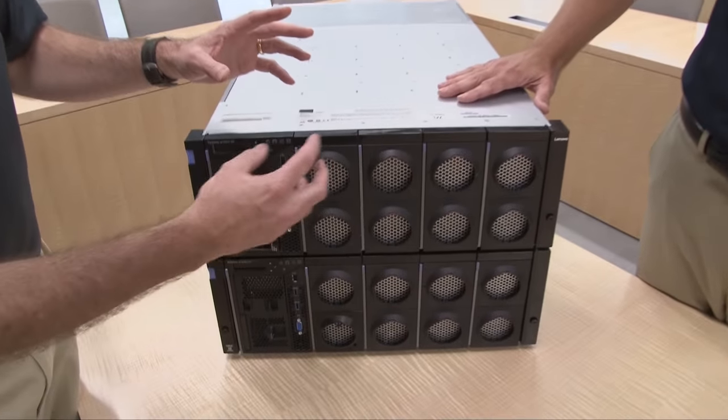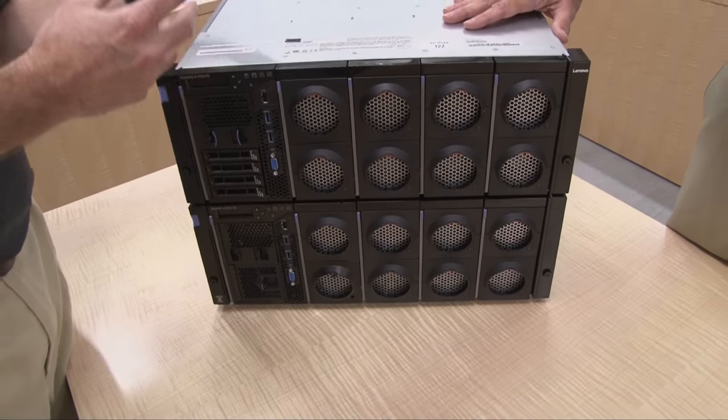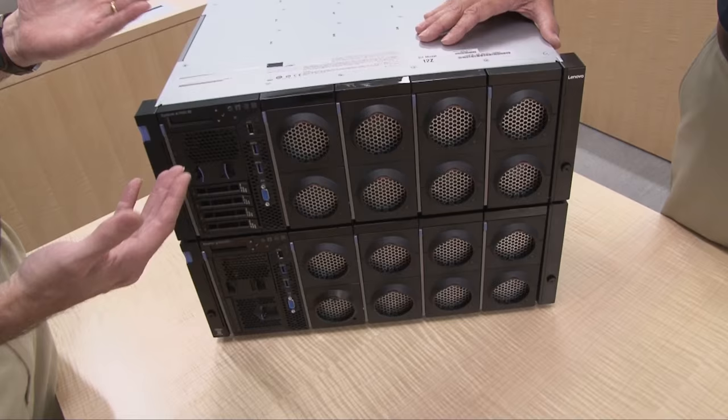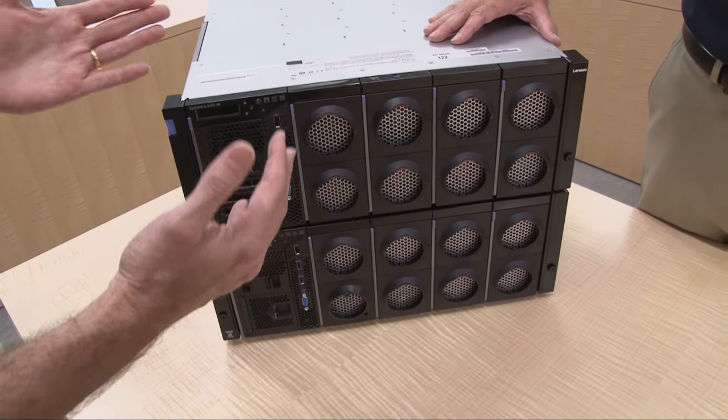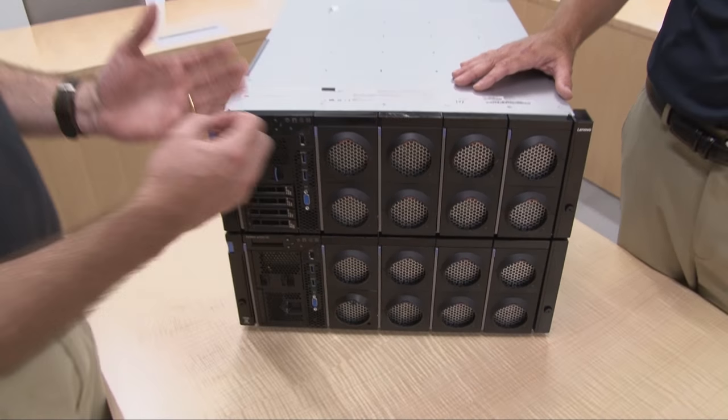The visible thing at the front are these circular units. These are hotswap fans and they are in front of the compute books. The compute books are where the memory and the processors are installed. I've used the term compute book because we talk about this design in terms of books, like books on a bookshelf. The idea is that all of these components are accessible like a book on a bookshelf where you remove the component from the front or from the back of the server.